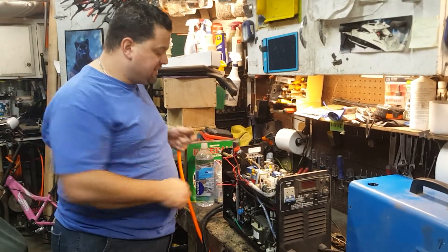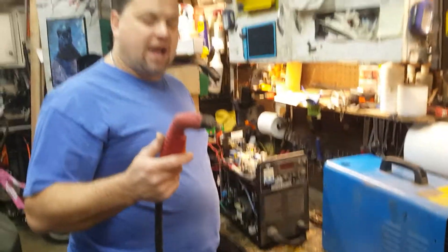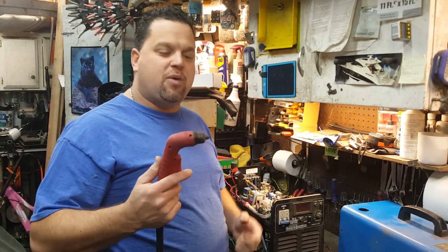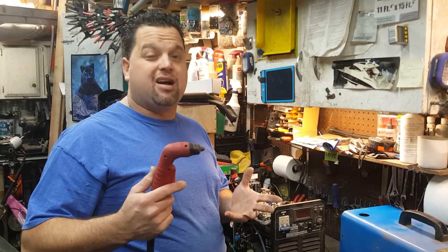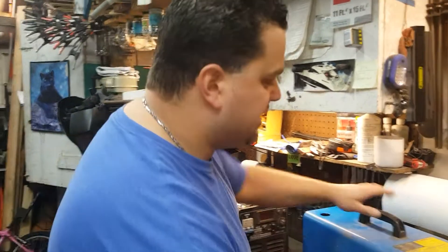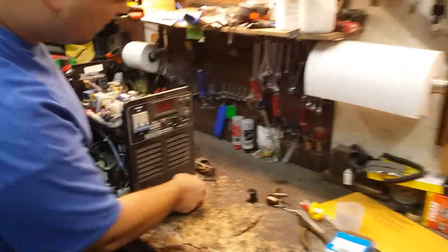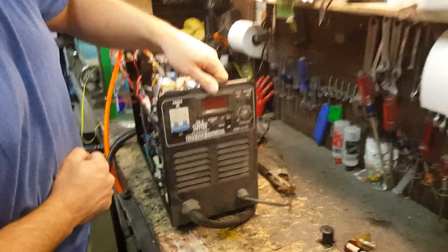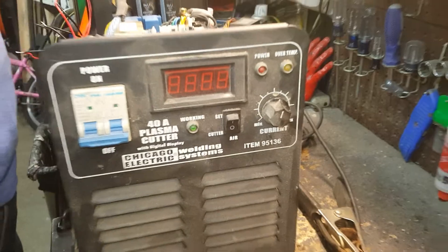So I'm going to show you what happened with mine and how I fixed it. Every time I hit the trigger I would hear the machine click and turn on, and I'd hear the inside, but no air would come out - so it actually wouldn't light off a plasma spark. What I did was pull the cover off, which is super easy. This is the one from Chicago Electric, it's a 40 amp plasma cutter, but most of these plasma cutters operate the same.